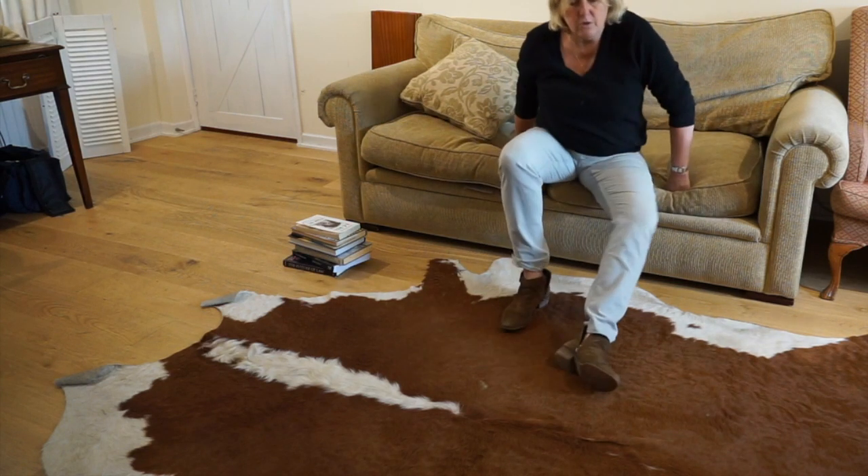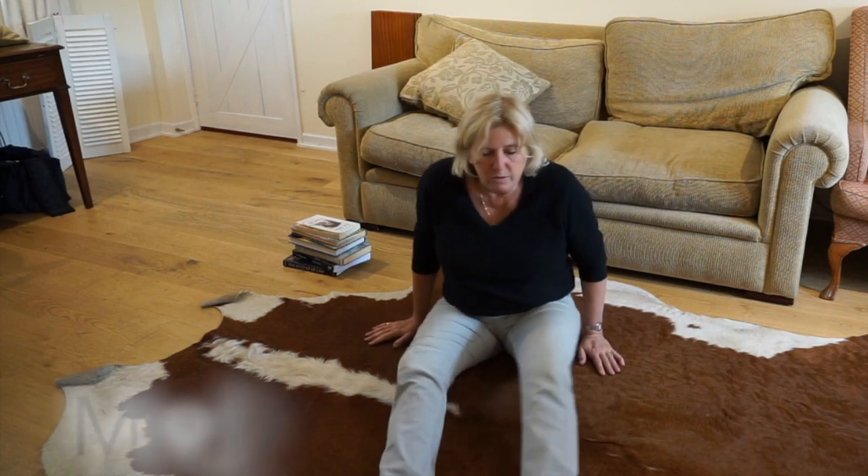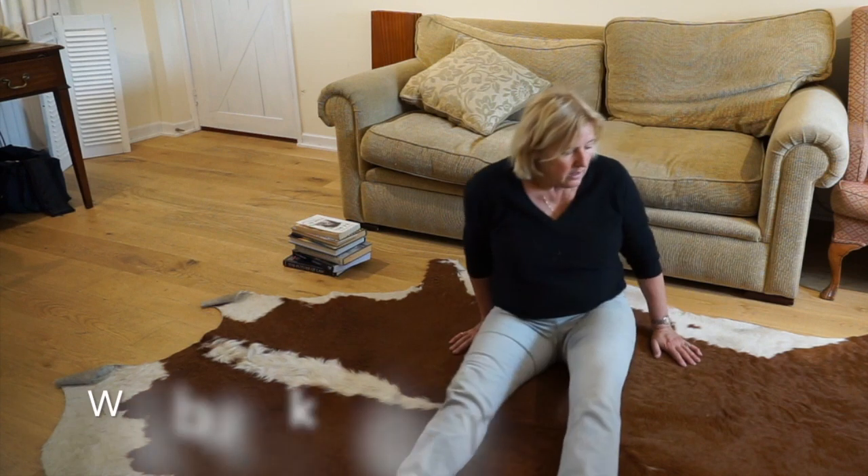If you find getting onto your hands and knees too difficult, what you can do is get yourself to the chair, walking backwards.